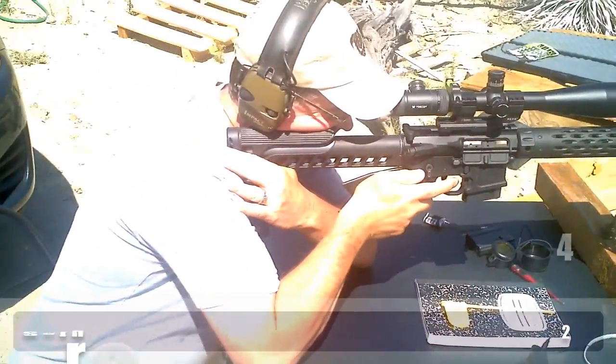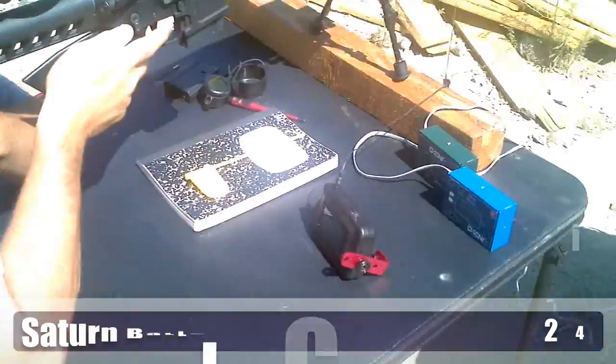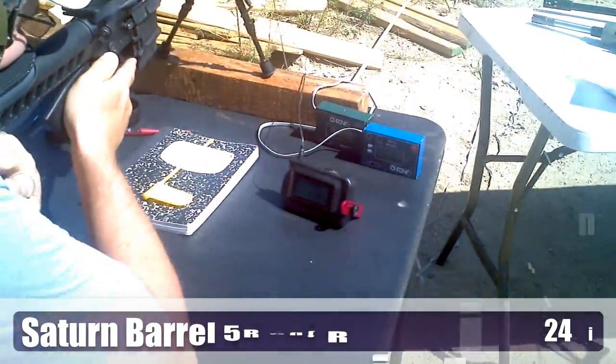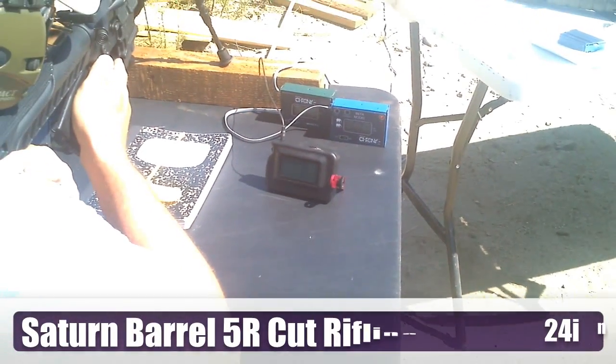Here's Greg Lulee and Jim Perkins and we're going to test the velocities of our Grendels. We have three chronies set up — two downrange and one on the end of Greg's gun — and we're going to see how they all work out.